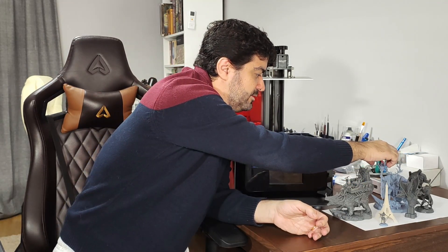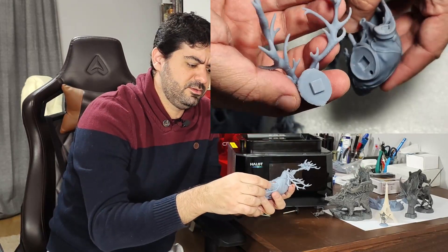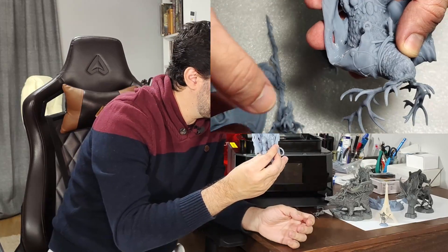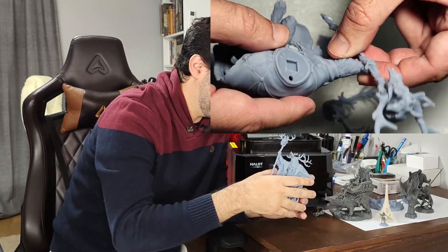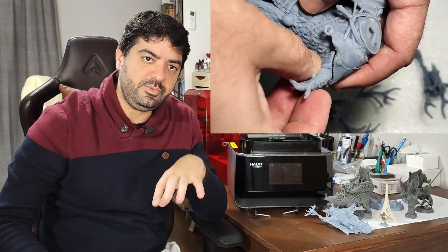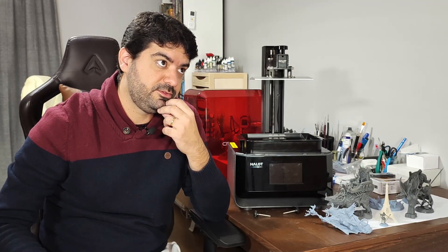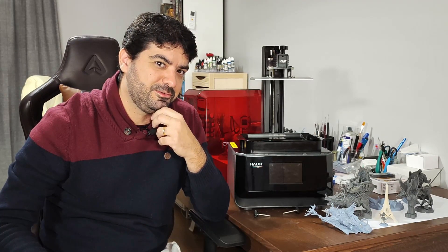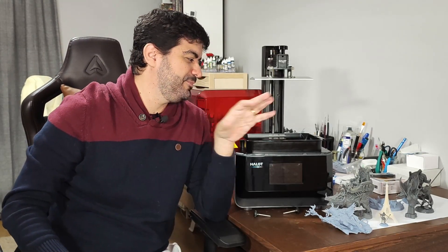I also printed some small lizard figures and the Werebeast from Loot Studios — a four-part print — and all pieces fit together perfectly. I made a video of assembling it and you can see it just worked. I'll leave some high-resolution photos of the prints for you to see the details. I did not have any fails with this printer; the only failures were from experiments mixing resins with wrong settings, not the printer itself.